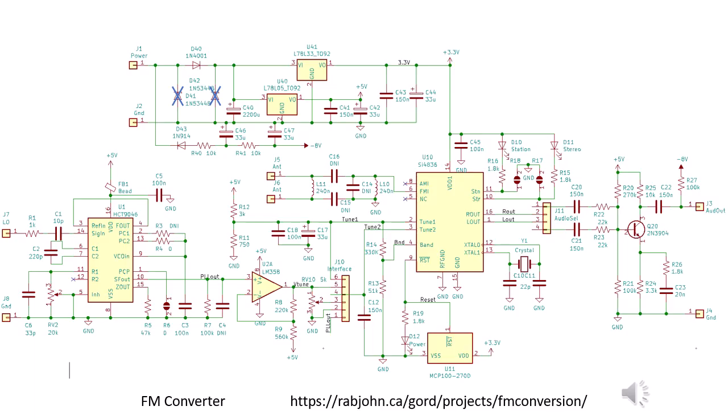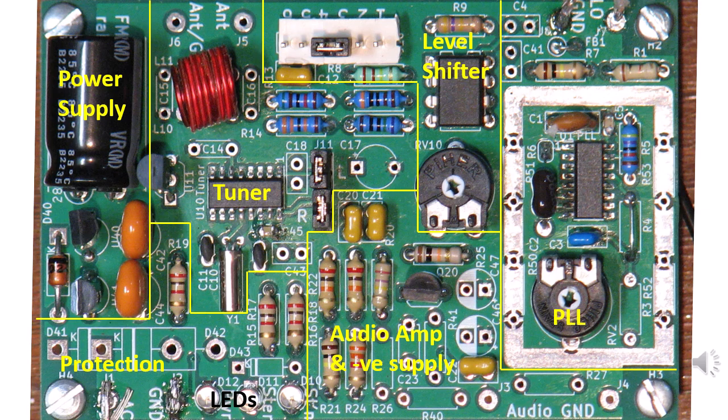Here's a schematic of the circuit board. The phase-locked loop is on the left-hand side and the single-chip FM tuner is on the right. I suggest you check my website if you'd like more details. This is what the completed circuit board looks like — a two-layer double-sided circuit board with plated through holes, about 55 by 85 millimeters in size.